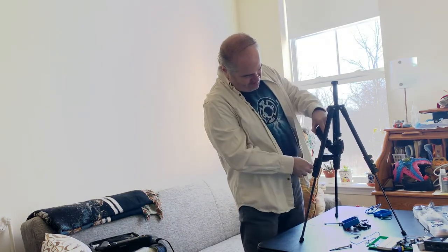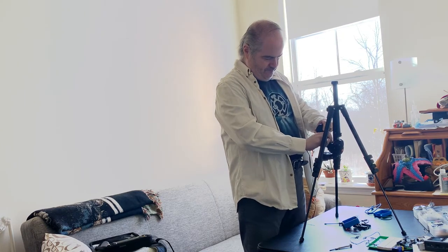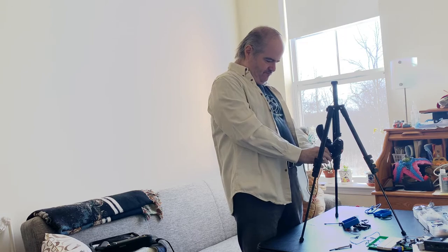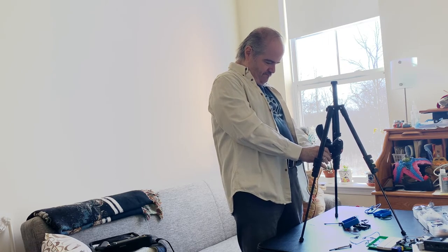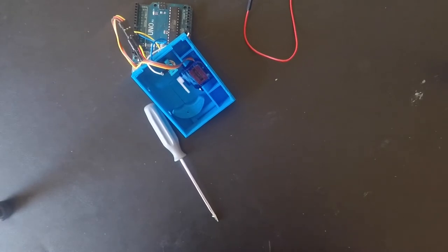Okay, set your camera nice and straight, and voila — instant top-down photography without the legs getting in your way. Thank you, take care.